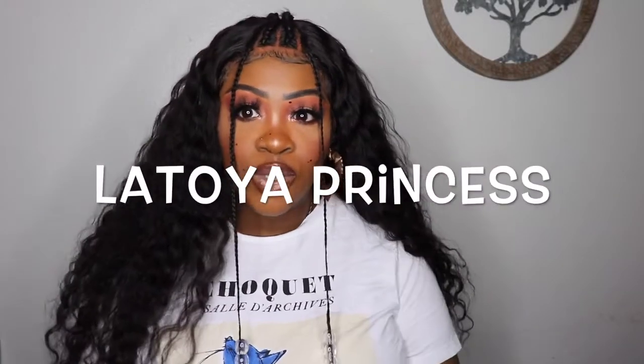Hey gang, welcome back to my channel. If you're new here, my name is Latoya Princess. Y'all see it? Like she is gorgeous! And I'm talking about the unit, not me. I am so in love with this style. I really just wanted to switch up my look and do something different, get out of my comfort zone, do something new for y'all. And I could not be more happy that I pushed myself because I am so in love with this look.